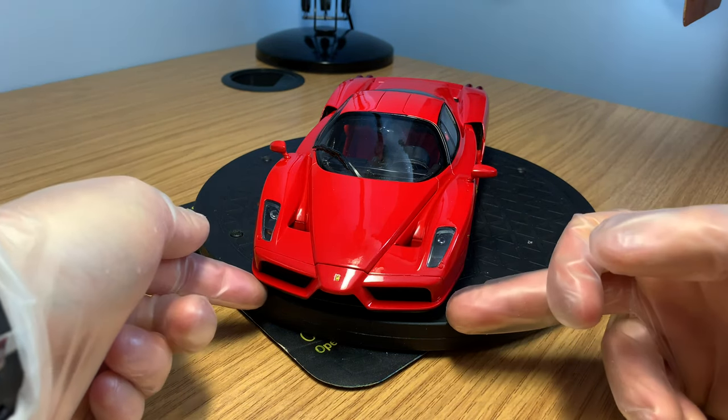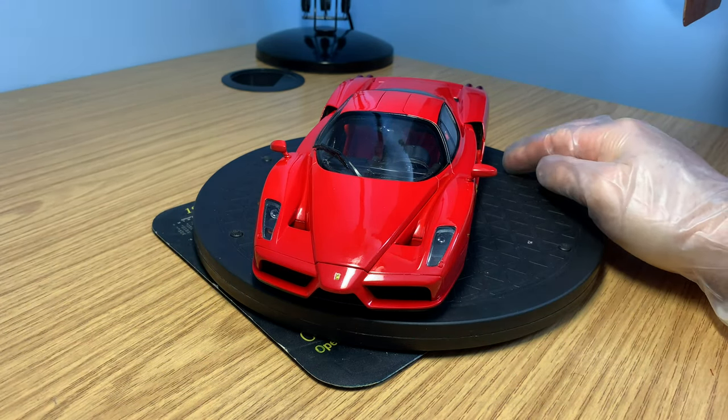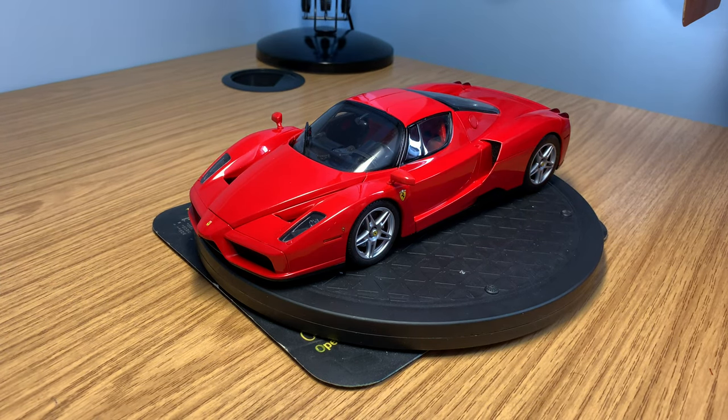This is BBR's kind of first die-cast model car that they make, and in my opinion I think it's still one of the most highly detailed model cars you can get in 1:18 scale. It just looks really nice on the turntable in red. As many of you guys know, I already own the black version — the black one is limited to 1,500 units worldwide, and it's finished in Nero Daytona. I thought I would also get the one finished in Rosso Corsa because it's slightly more renowned in red, it comes with the car cover, and it was a good price on eBay.